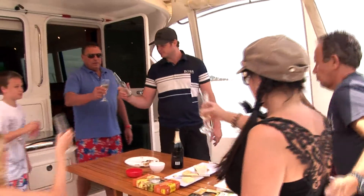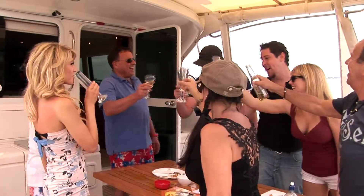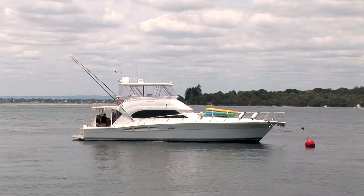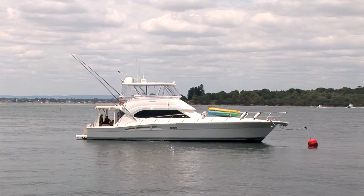Cheers, guys. Cheers. Good health. Moorsmart — the intelligent solution to stress-free boating. Thank you. Good health.